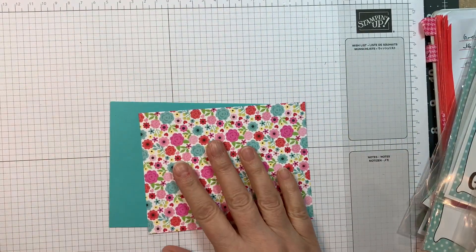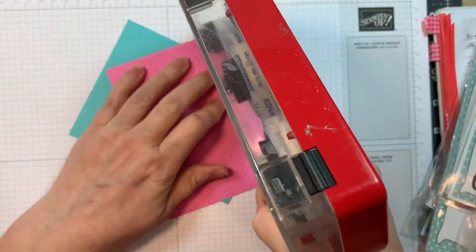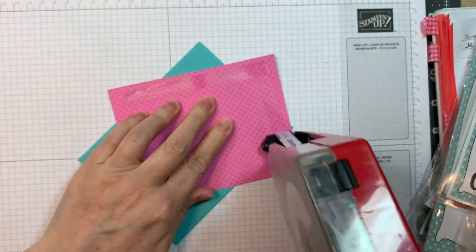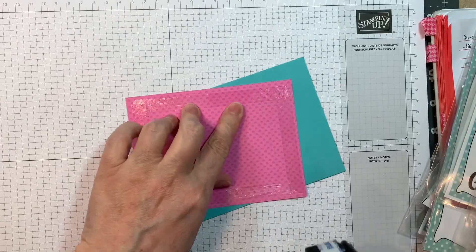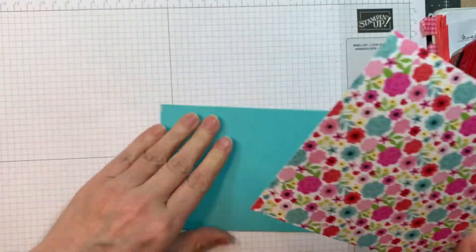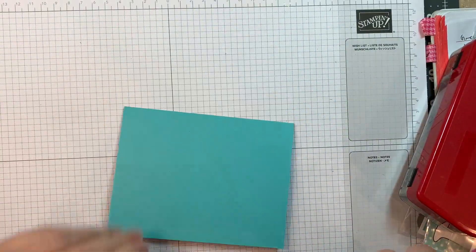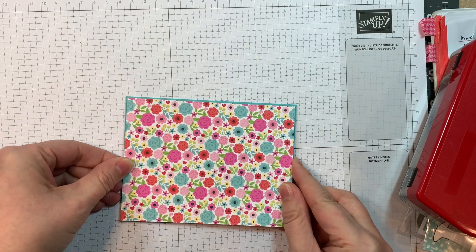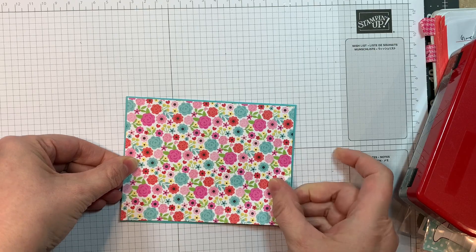First of all, I'm starting out with a card base that I made from Paper Trey Ink Hawaiian Shores cardstock, cut at 8½ by 5½ inches, scored at 4¼ to give you a horizontal A2 size card. Then I cut paper from that Lots of Love 6-inch Pad ⅛ of an inch smaller than this card base.